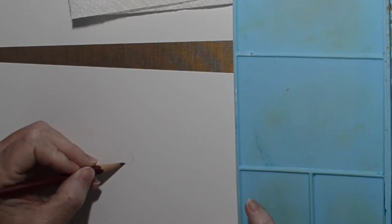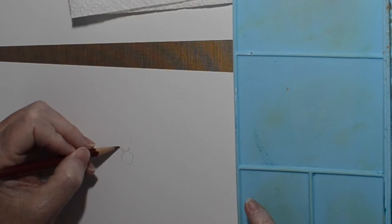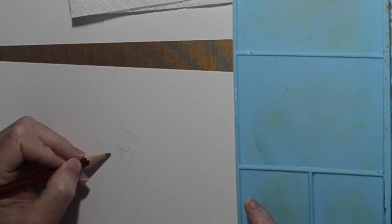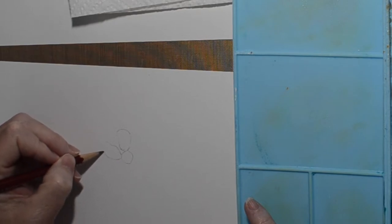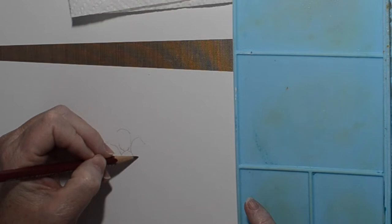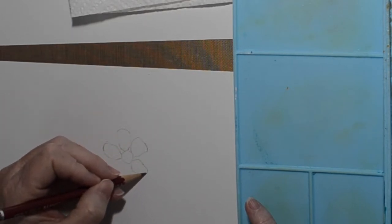Hi, welcome to the Shelly Studio. Today I'm gonna do — well, it's not a watercolor, it's a gouache, I guess. I haven't done watercolor in quite a while and I was thinking I should be practicing that a little bit more. I used to do it more often and I like it.